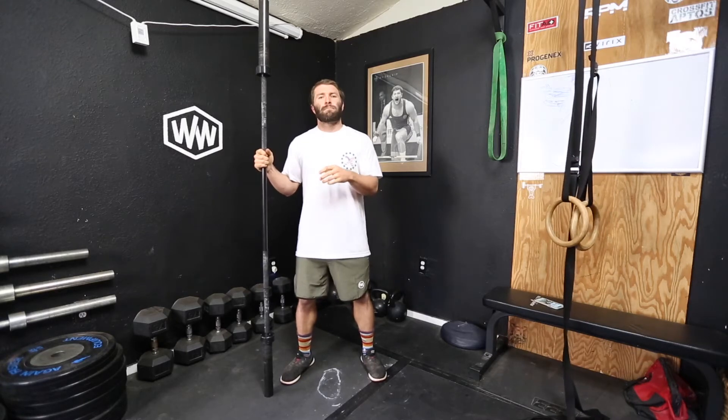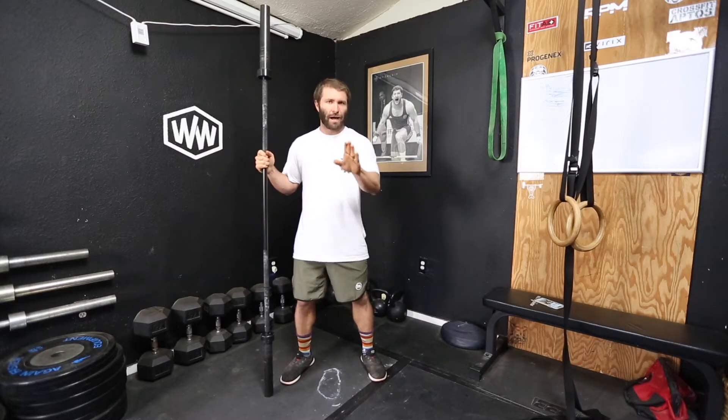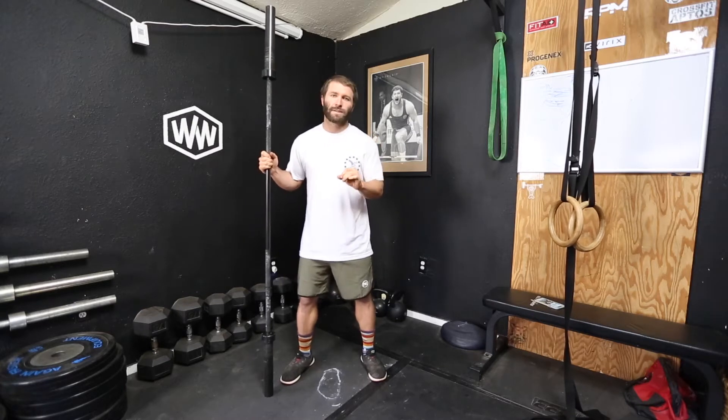This is the Zercher squat. The Zercher squat is kind of a brutal squat, but it's much better than the Zercher deadlift, which you could look up on Google — basically pulling it off the ground with the same method. There are plenty of benefits to it; it's a fantastic squat.